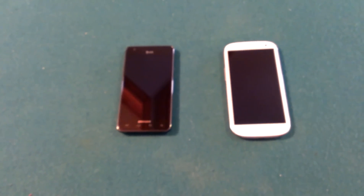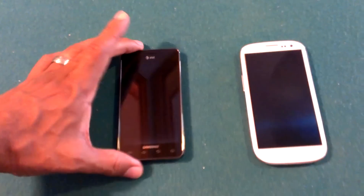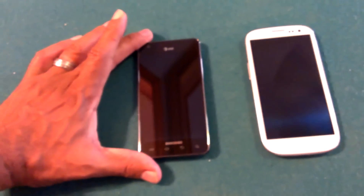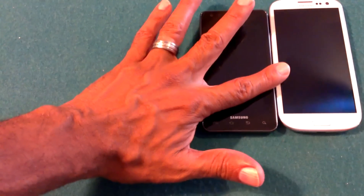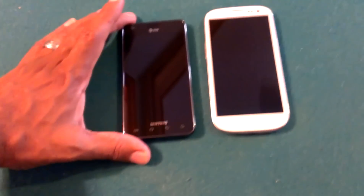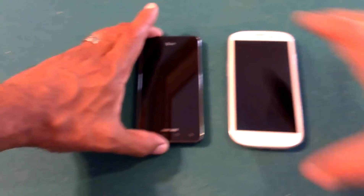Carlton Flowers here at carltonzone.com, and we have the new Samsung Galaxy S3 sitting next to the former Galaxy S2. Right off the bat we can see the difference in size — the thinness is about the same, actually the new one is a little bit thinner than the Galaxy S2. So let's fire up the screen.